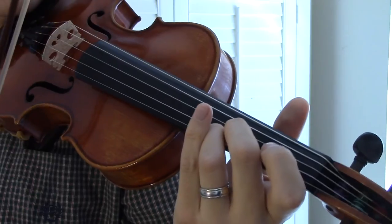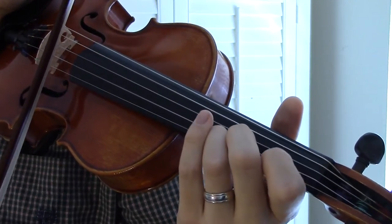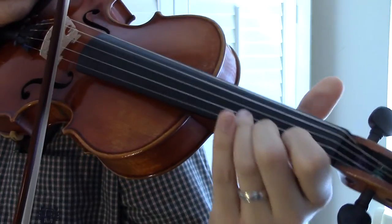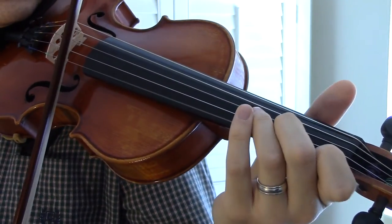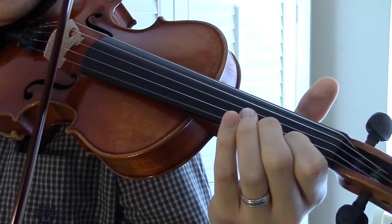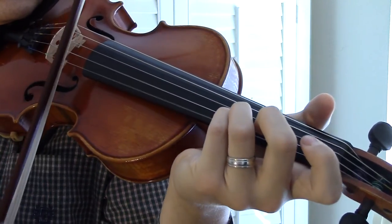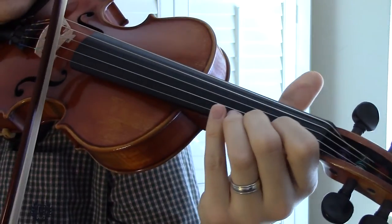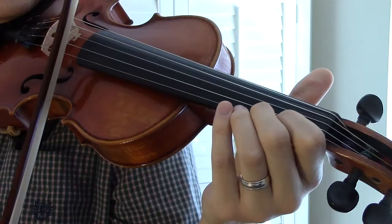And then you're going to do a famous Bobby Hicks lick that he did on this. Slide down those three notes. And then slide into the E — so a G, G flat.